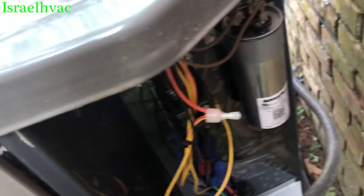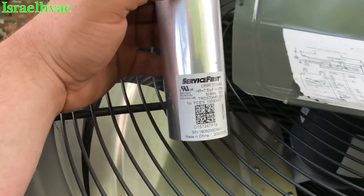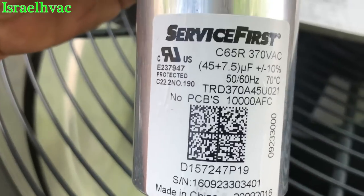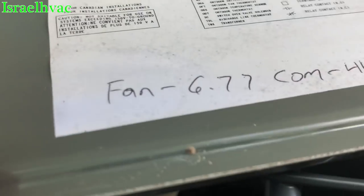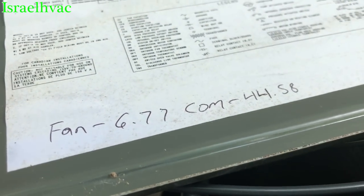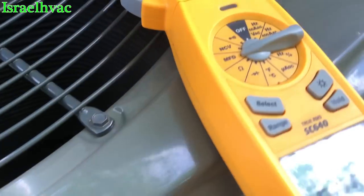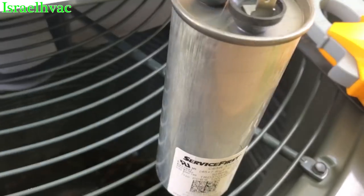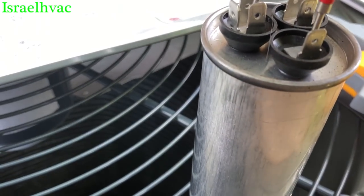We're going to take the capacitor completely off. Here's the capacitor again — it's a 45 plus 7.5. Here are our values, I wrote them down on the wiring diagram. Now let's see what it comes to checking it like this. We have the meter set up on microfarads. We're going to go common to fan.